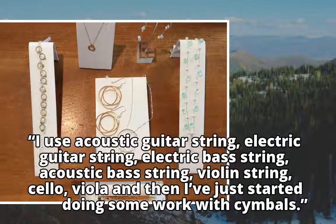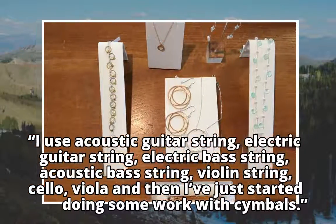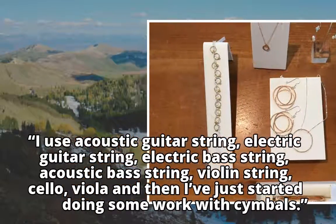I use acoustic guitar string, electric guitar string, electric bass string, acoustic bass string, violin string, cello, viola, and then I've just started doing some work with cymbals.